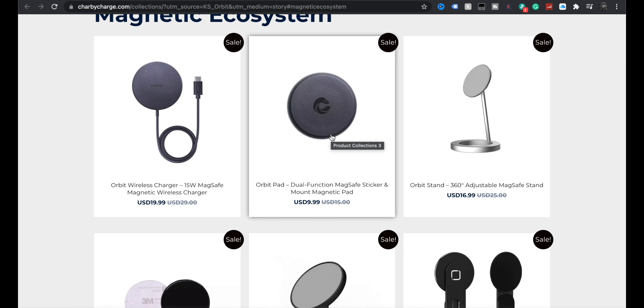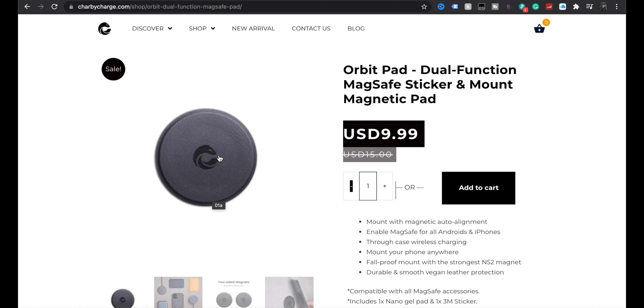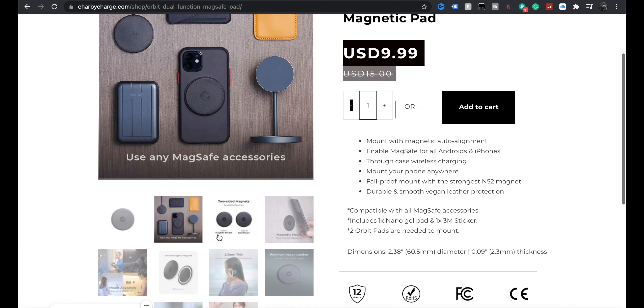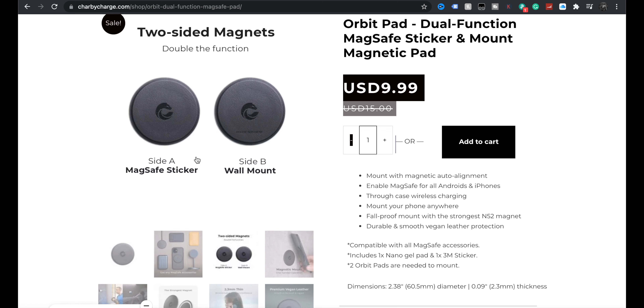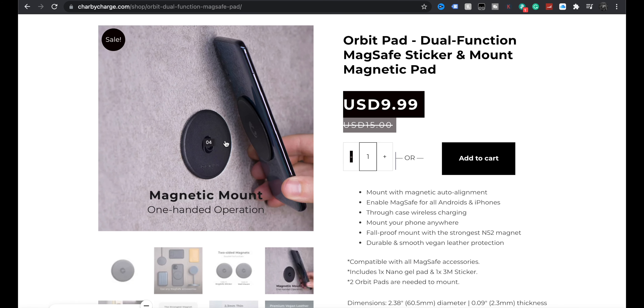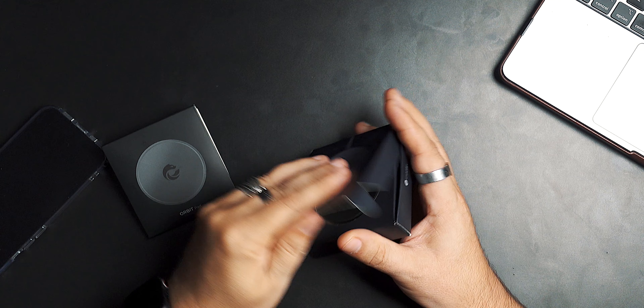The Orbit pad is a dual-function MagSafe sticker and mount magnet pad. So if you want it to be a sticker, you stick it to your phone or your case — because not all cases support that — and it has a magnet on the other side. It's all coming together: stick it to something metal. MagSafe sticker on one side, wall mount on the other. Looking at their images, they've got one stuck to the wall and one stuck to the phone.